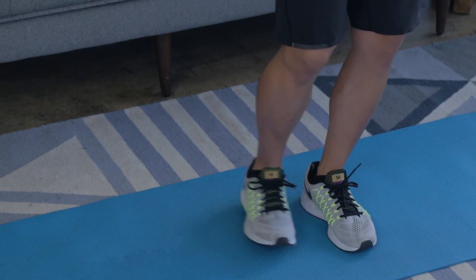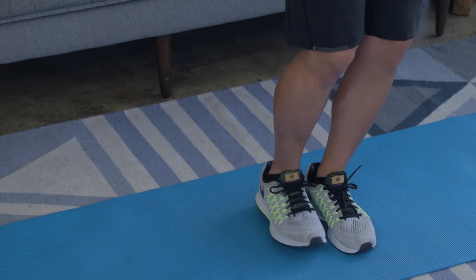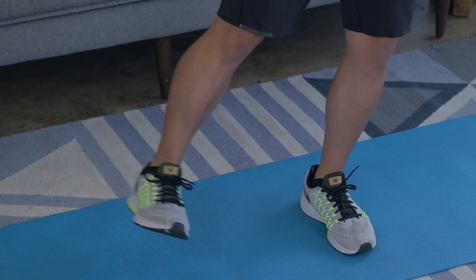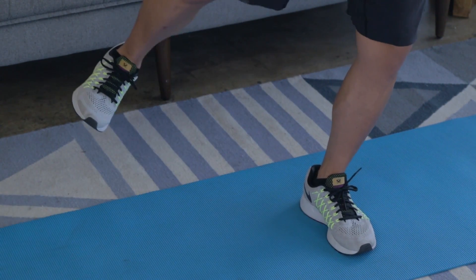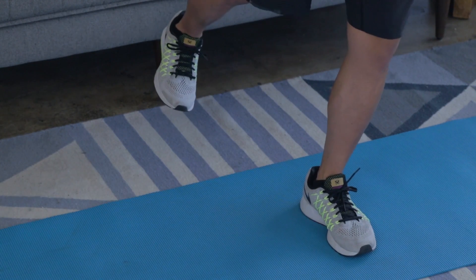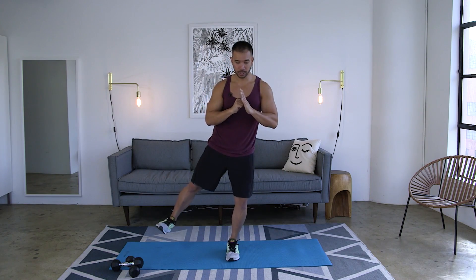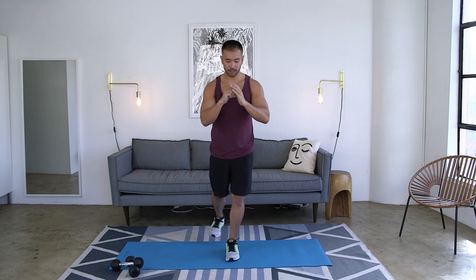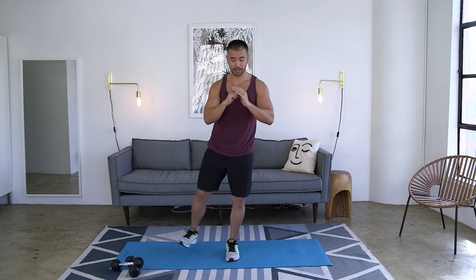Back to center, diagonally back, back to center, and then straight back, back to center. Every single time you kick it out, really focus on squeezing that glute — squeeze as hard as you can, bring it back. You're hitting every muscle in your glute from all different angles: one laterally, one diagonally back, and one posteriorly, just straight back. So: side, diagonal, back.